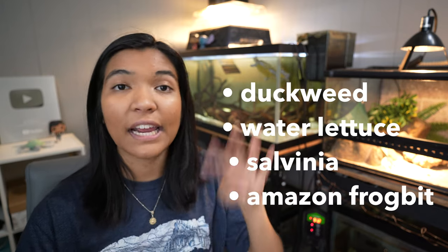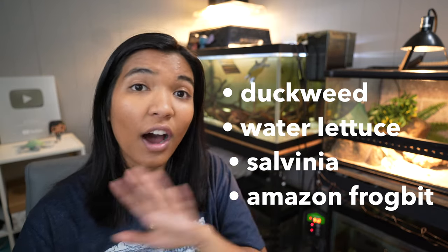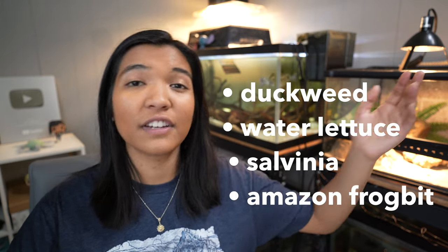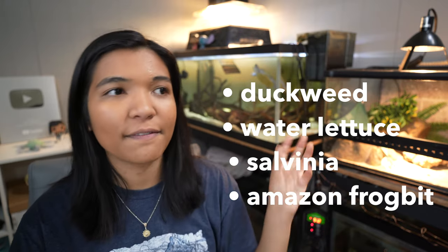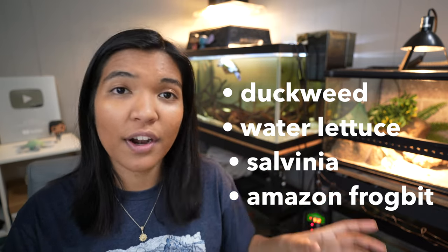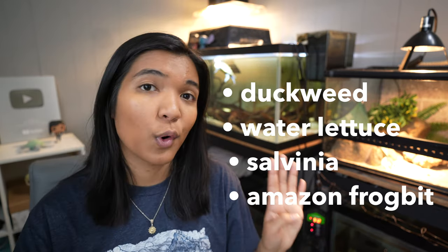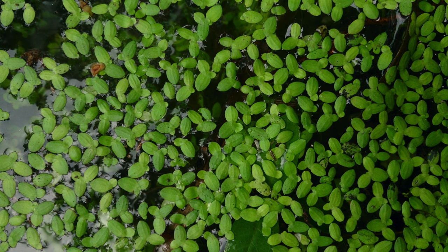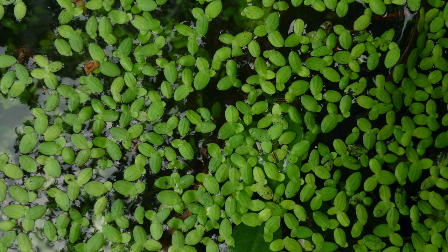Okay, floating plants — there are a handful: namely duckweed, water lettuce, salvinia, and amazon frogbit. There are other plants that venture more into pond plant territory and get really big, but I'm mainly focusing on plants that can be used in an indoor glass aquarium, so those are the four I'd mention.